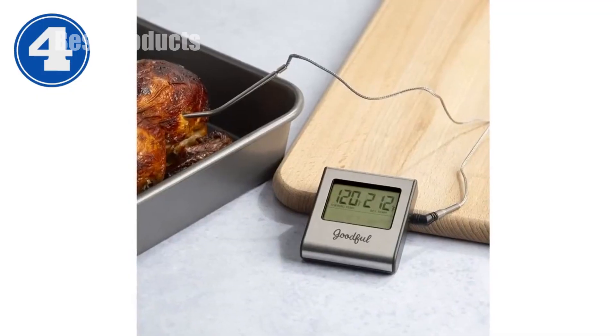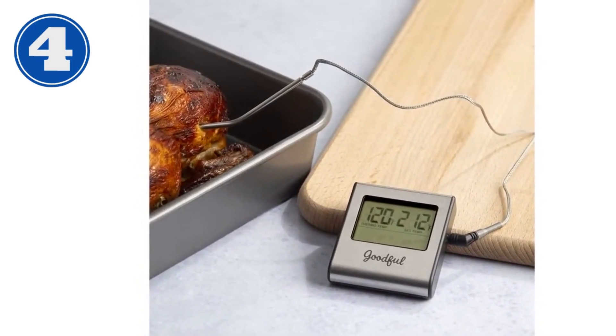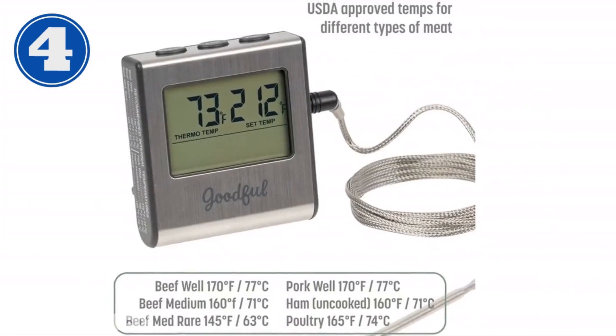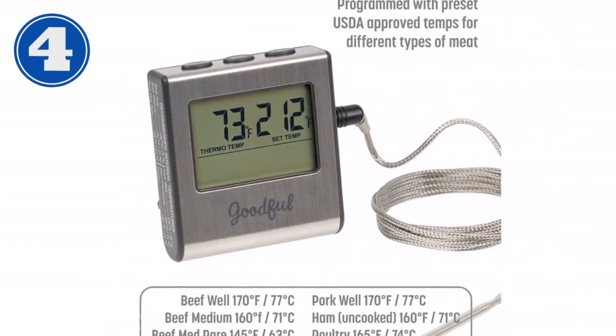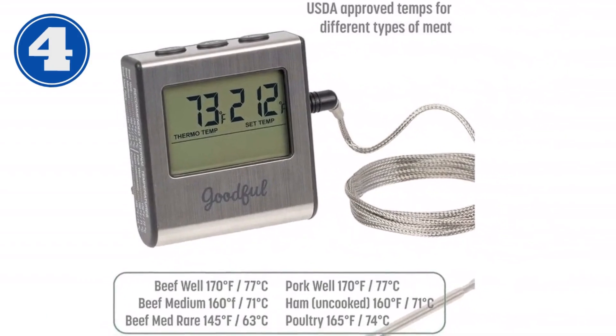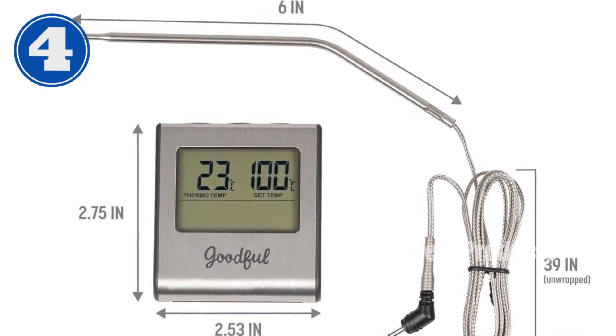Introducing the Goodful Wired Probe Meat Thermometer — this indispensable kitchen tool eliminates the guesswork in cooking with its USDA-approved temperature presets for various meats. Its high accuracy ensures perfect results every time. Advanced features include a temperature range of 30 to 572°F and -0 to 300°C.